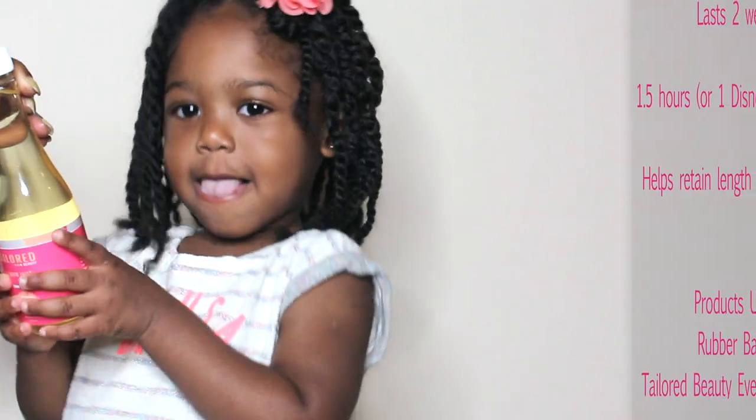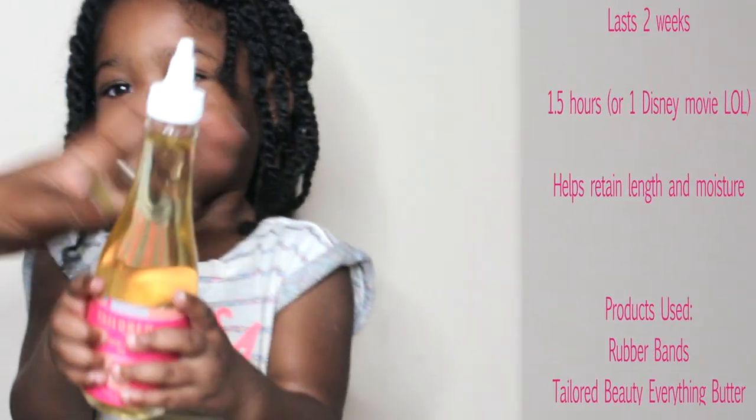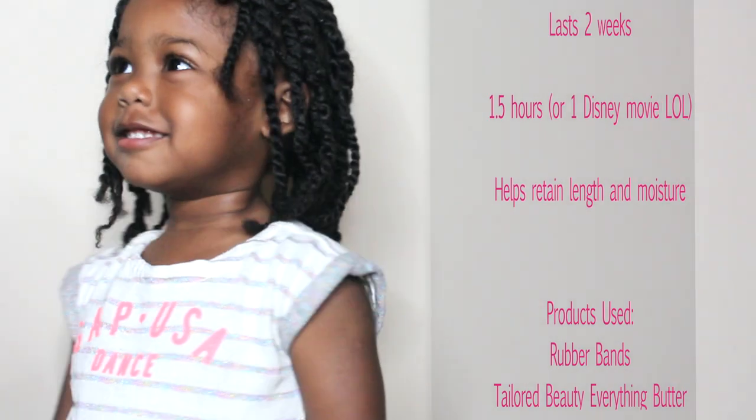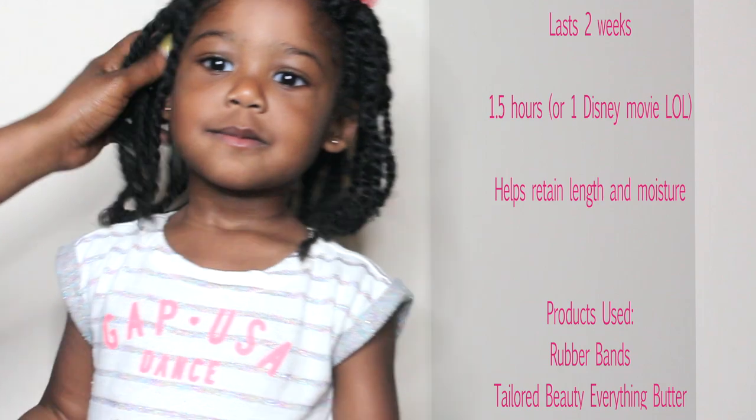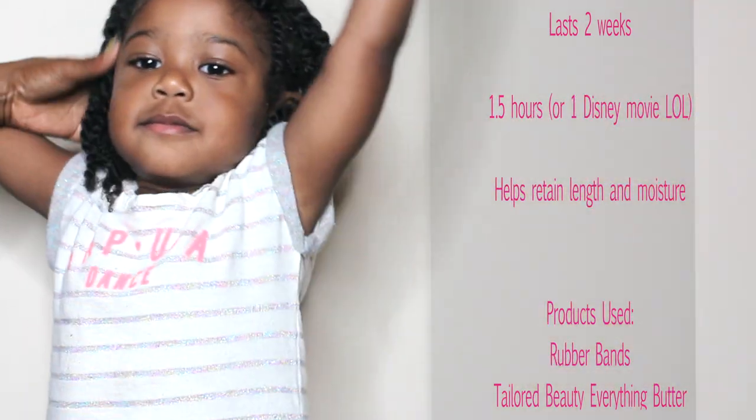They last about two weeks, and I like them because they are very versatile. Once they start getting old and frizzy, I can just go ahead and start styling them in other ways.